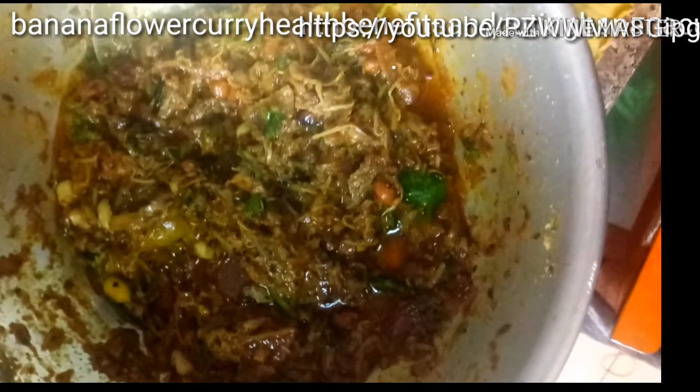Garnish with peanuts and coriander leaves — the banana flower curry is ready to eat. Serve with food for a delicious taste. It is the best food and also provides effective kidney function. Thank you for watching — try to prepare this curry at least once a month.